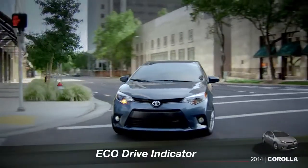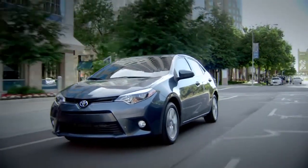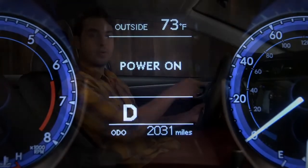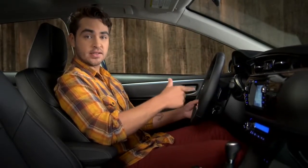The Eco Indicator can help you get more miles out of each tank of gas by coaching you to drive more efficiently. If you don't see it in the multi information display, press the display or DISP button on the steering wheel repeatedly until you do.